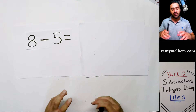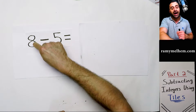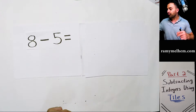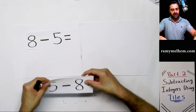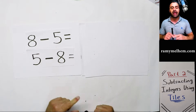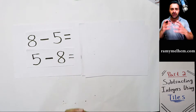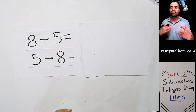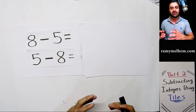Up until now you've been taught that when you subtract two numbers, the big number has to go first and the small number has to go second. Well what if I was to break that rule, be bad, and switch the numbers around so that the small number goes first? Would that be allowed? Well the answer is yes, it is allowed. Which begs the question: why have you been taught otherwise all of these years?